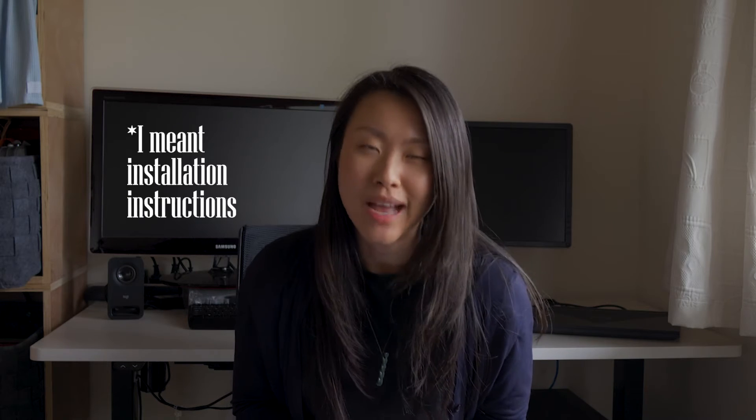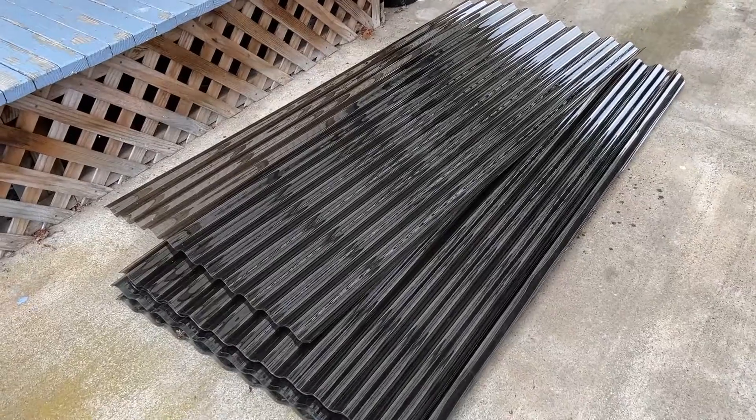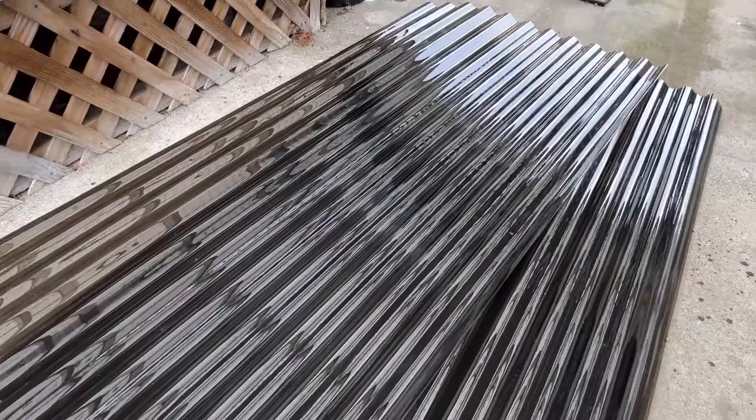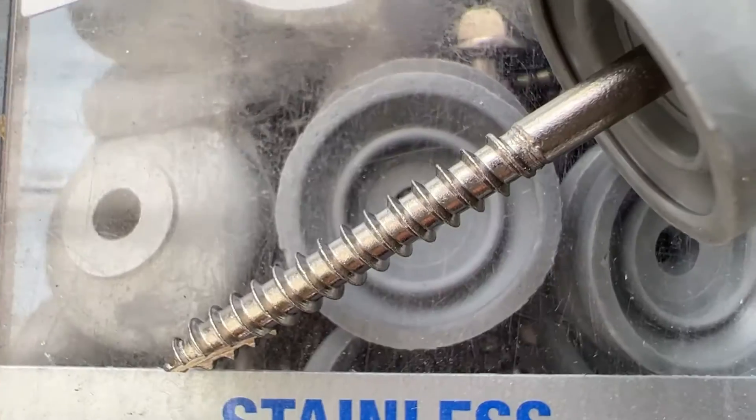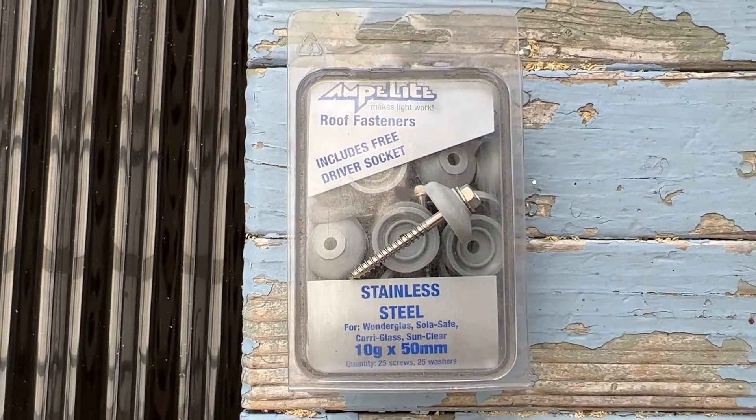As always, you want to first read up on the manufacturer's data sheet for instructions on how to install the roofing. All we had to get was the PVC roofing — we needed 11 sheets — and then we got stainless steel fasteners. It comes with a rubber seal so that water doesn't get through the holes.